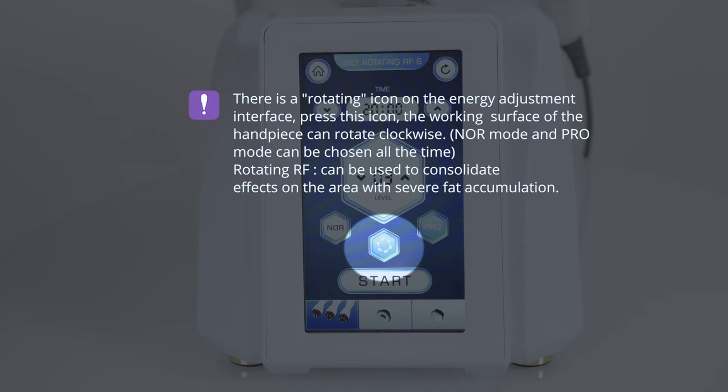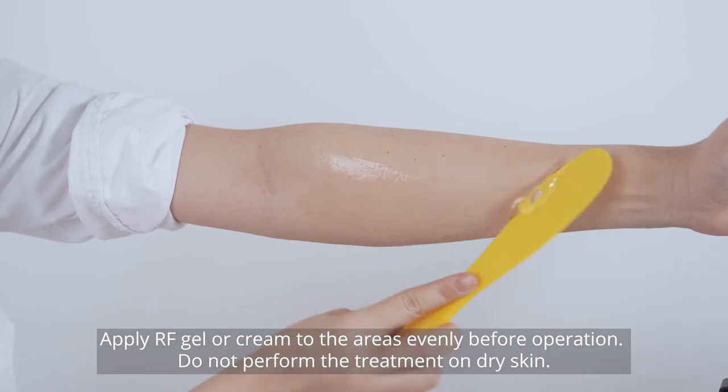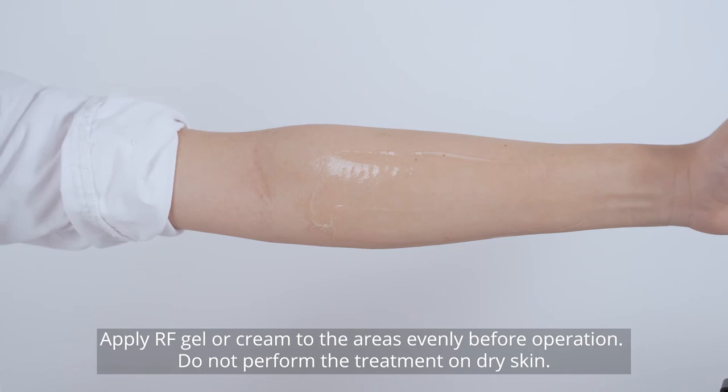Rotating RF can be used to consolidate the effects on areas with severe fat accumulation. Press the button to begin the treatment. Apply RF gel or cream to the areas before operation — do not perform the treatment on dry skin.